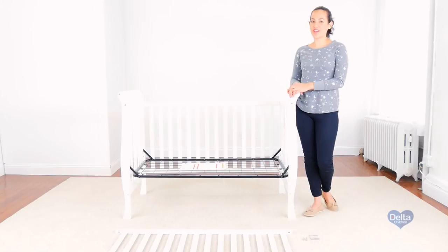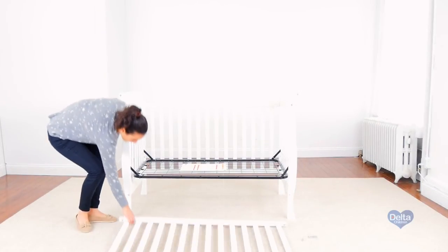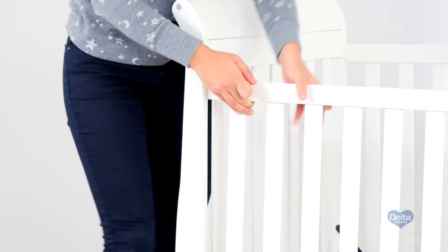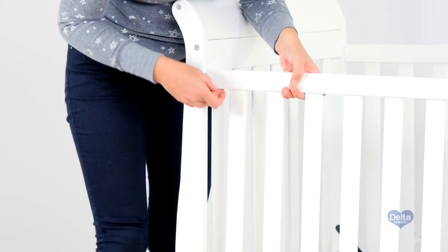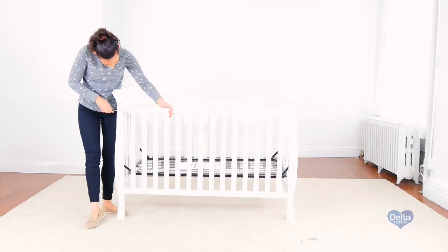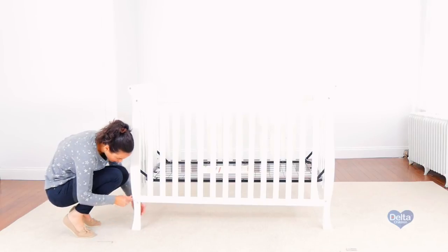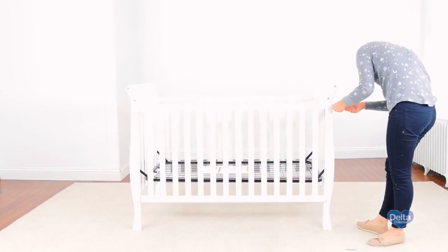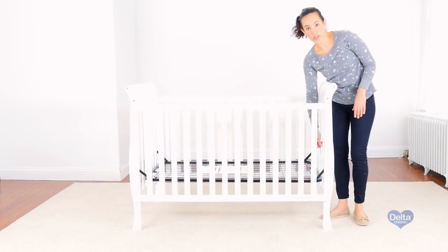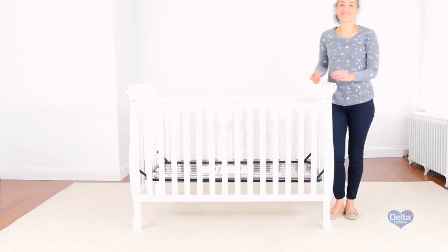Now we're ready to attach the other side of the crib, and for this we will need four barrel nuts and four 65 mm bolts. Insert the barrel nut sideways so the bolt can go through. Don't forget to tighten the last corner of the mattress support. And you're done.